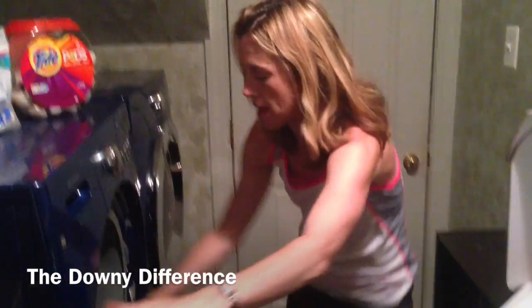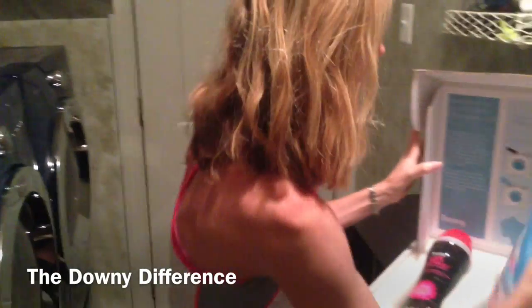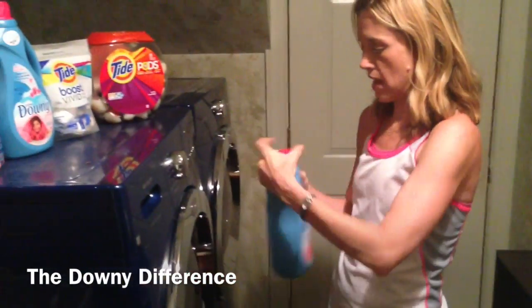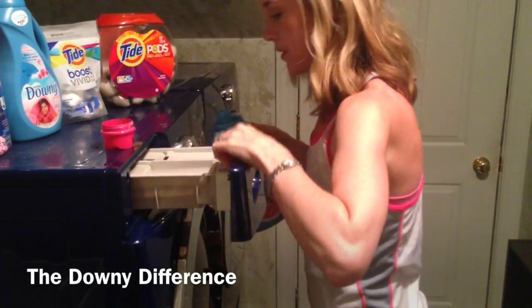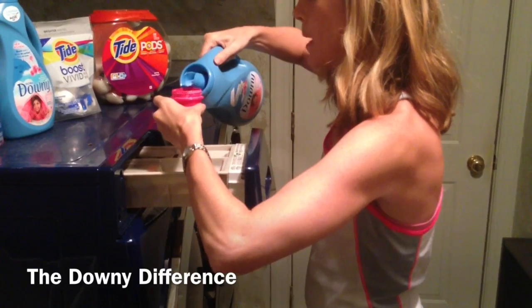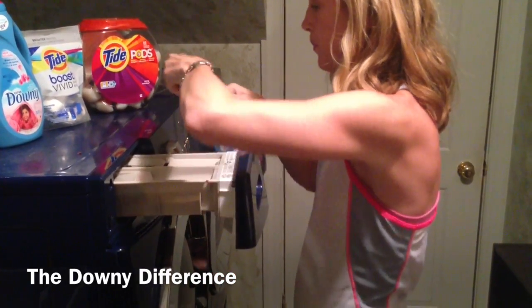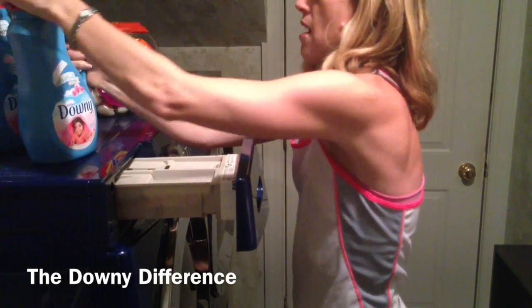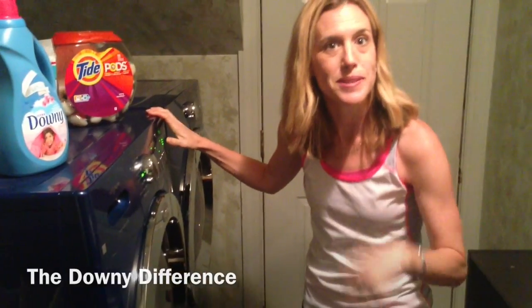I like to use my detergent — I love Tide Pods. Pop them in; you just throw them directly into the machine. And now we've got Downy that they sent me. As you can see, I already have my own Downy — I regularly use it. I love how it melts. I'm going to throw this in the fabric softener compartment. Really easy, just pour that right in there. And then we'll see just how soft this is — see you in a few.